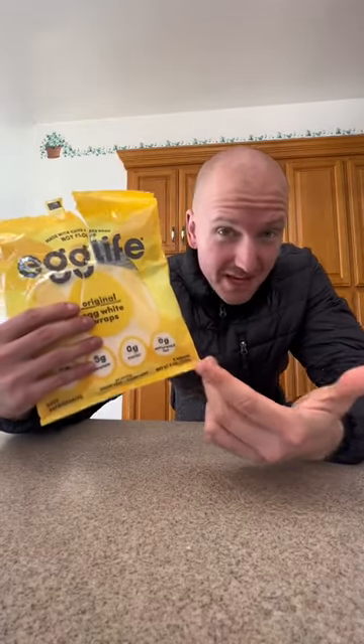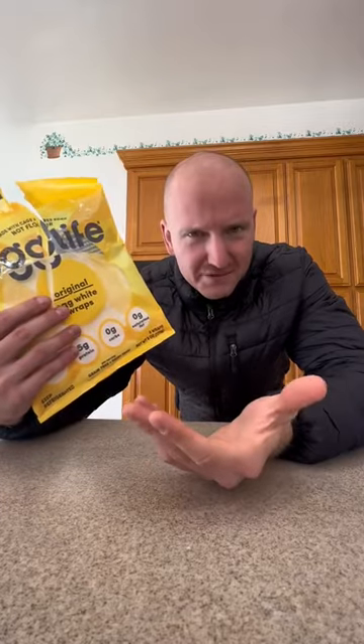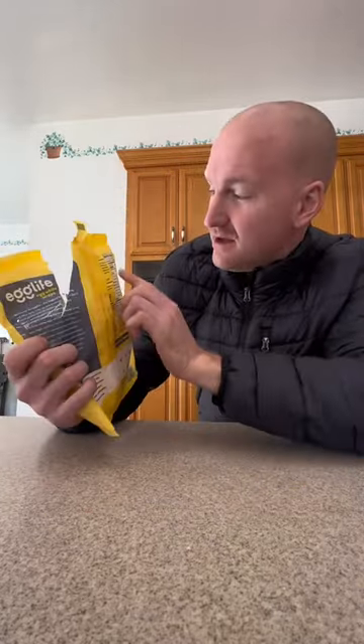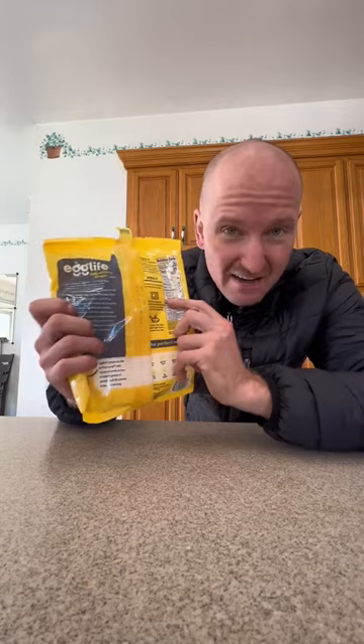What's up guys. So if you guys need some extra protein, if you're keto, low carb, or if you just need some extra protein, these egg life egg wraps are great. They are 25 calories for one wrap, zero grams of fat, zero grams of carbs, and five grams of protein.